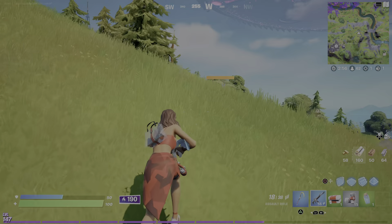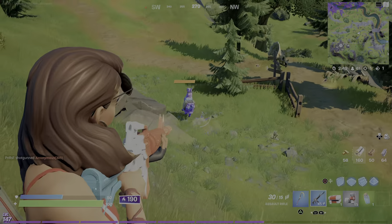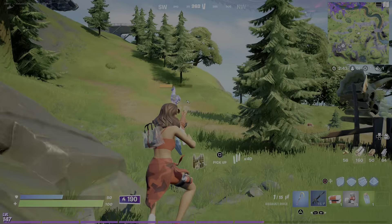So the first thing you have to do is box it up. But as you can see, he is moving fast, so I can't really box him up. But if you get close, then you can box him up.